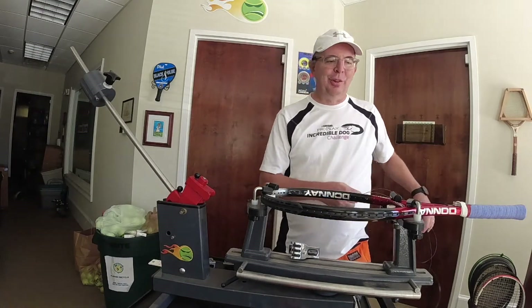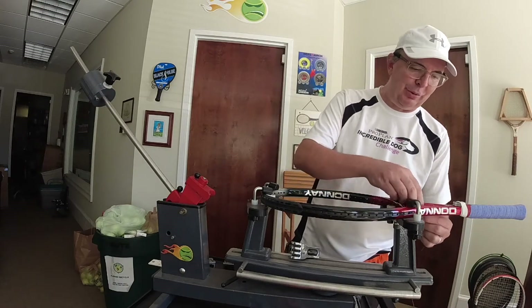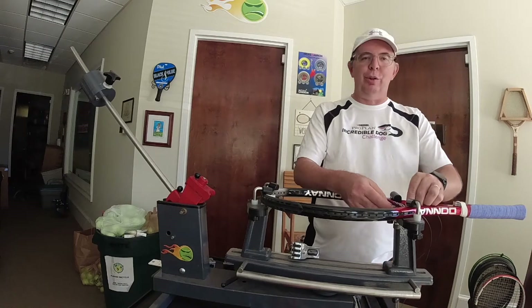Hi friends, it's John with Guts and Glory Tennis and I have decided to put together an episode of me stringing today. I don't know what we're going to call the episode, maybe 'deep thoughts while stringing with John' or something like that.